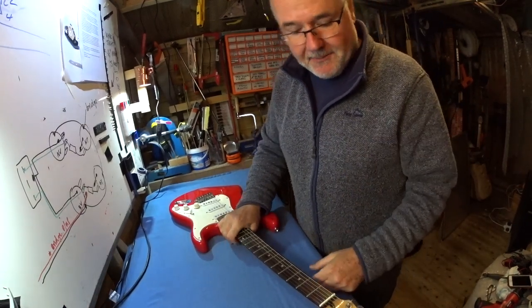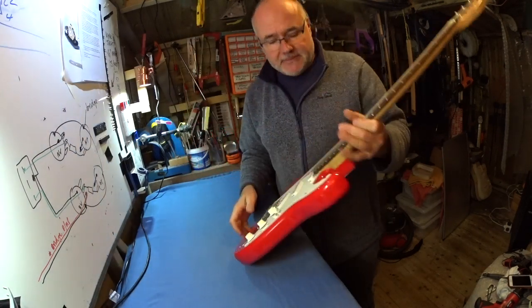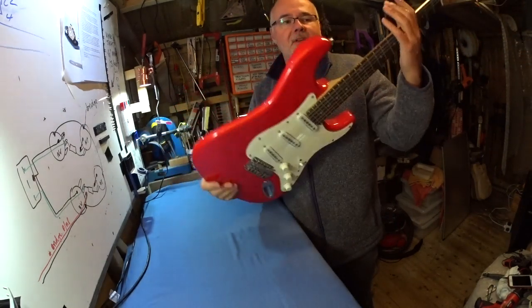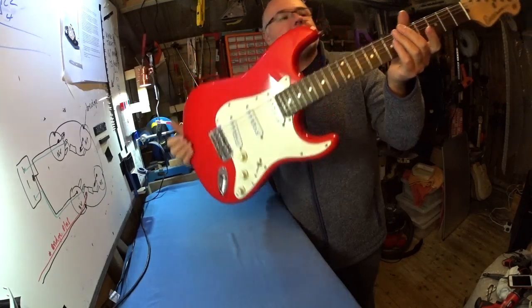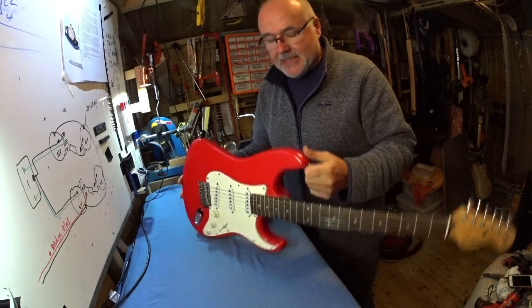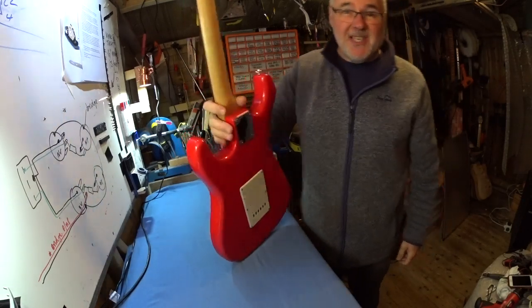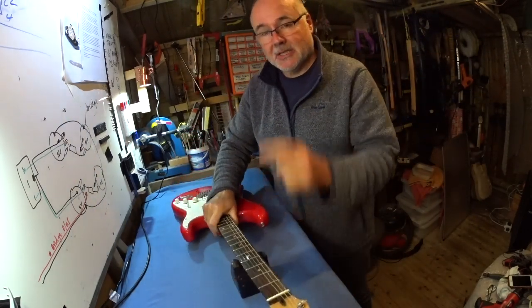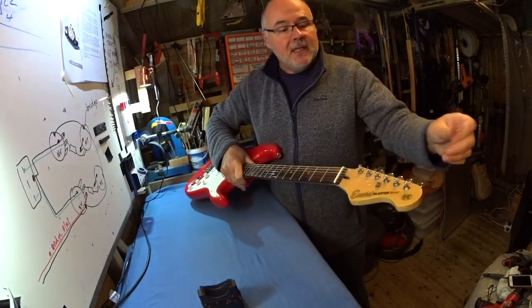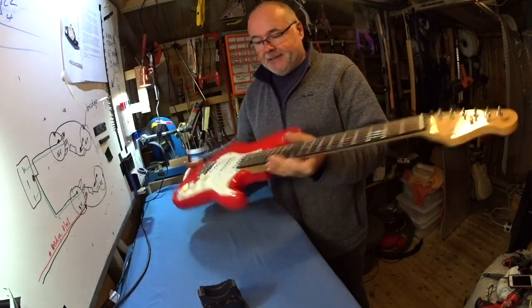Hey, welcome to Real F Guitars. I'm Sam and this video, a short video, is aimed at anybody who hasn't seen the inside of one of these before and might be interested in how it works and what it's made up of. What I'm going to do is take this thing, strip it down to its constituent parts and show you what's in it.